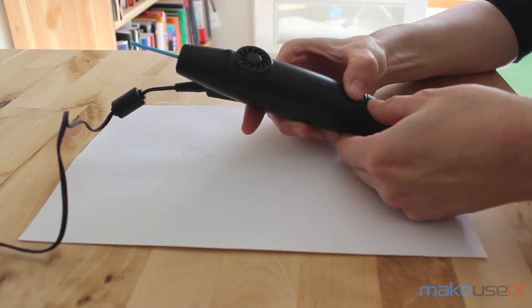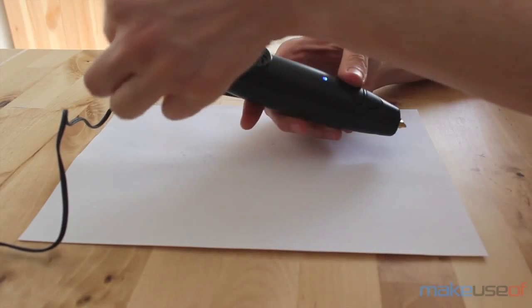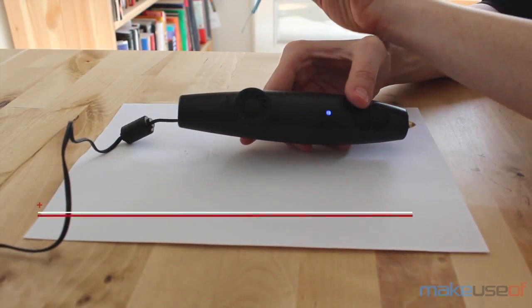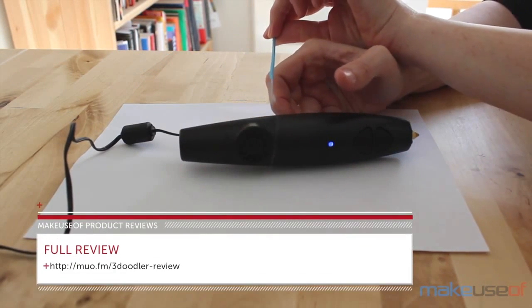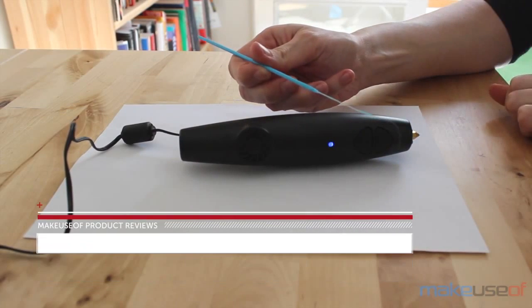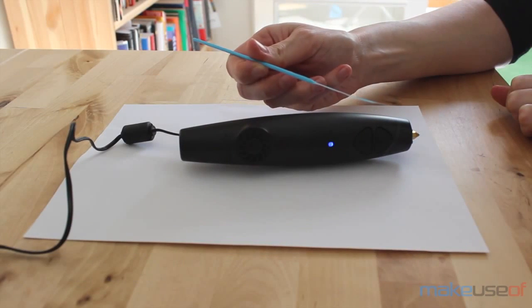If you're thinking of getting it because drawing and 3D sounds cool, you may want to think again. If you truly feel you can use it to actually create things, you probably won't be disappointed. Head over to the full review on makeuseof.com to learn more about this plastic-shooting pen, and to find out how you can win it for yourself too.